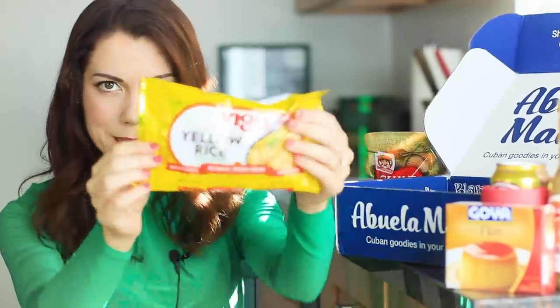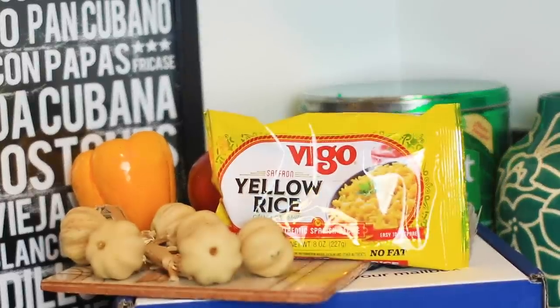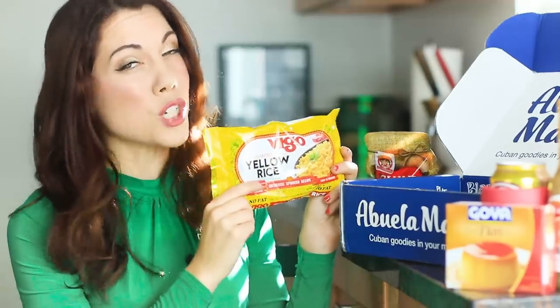We got some yellow rice — by the brand Vigo, saffron yellow rice, arroz amarillo, authentic Spanish recipe. This goes really well with salchicha, just saying.